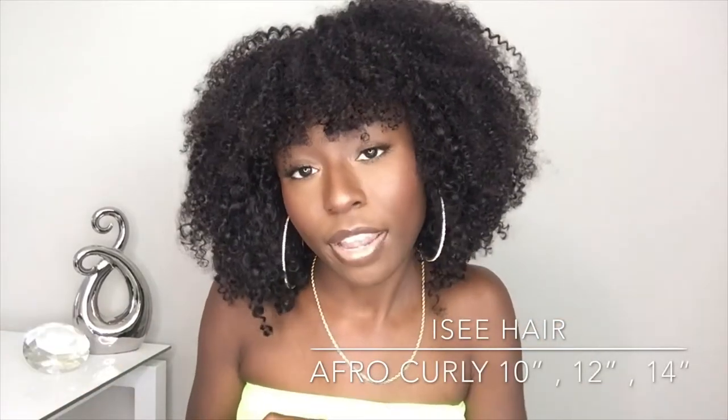If you're interested in seeing my review, keep on watching. The hair I'm rocking right now is from I See Hair — this is their afro curly hair in lengths 10, 12, and 14 that my friend put together into this beautiful wig. I wanted something that looked and resembled African-American hair, and this was one of the closest I found. This isn't even all the bundles — I believe it's the 14 and a little bit of 12, with a little bit of 10 in the front just to make the bang.